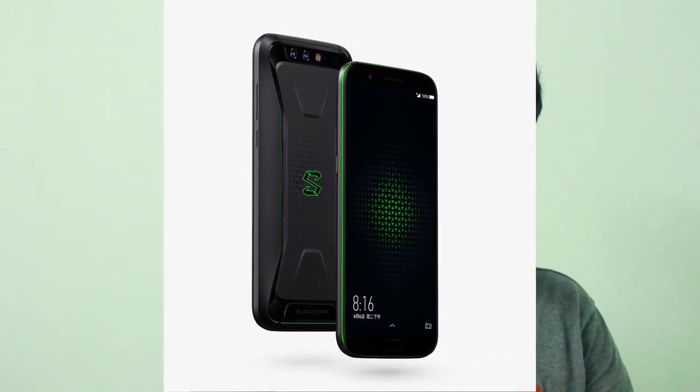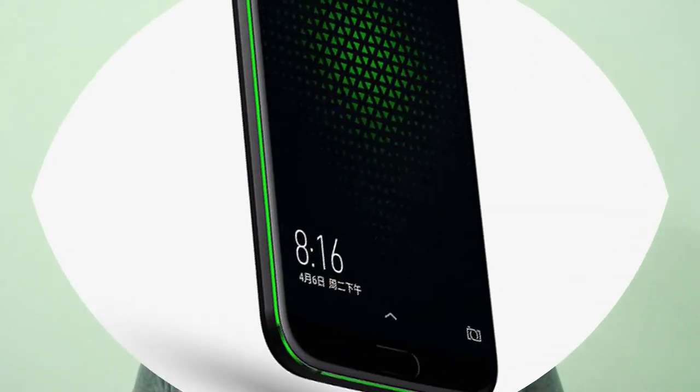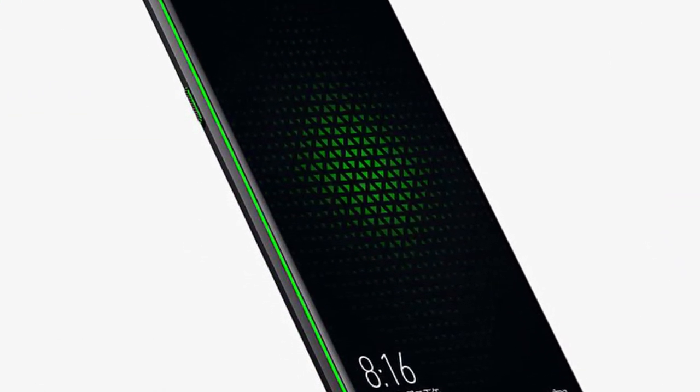Everything looks great on paper, but all is not smooth sailing for Black Shark. The phone launched on April 13th and reached consumers on April 20th. By April 23rd, customers started reporting that the screen developed touch abnormality when swiped slowly. Black Shark engineers reported this was a software issue to be fixed via an OTA update available from April 27th, though there is no confirmation yet on whether the update was rolled out or fixed the issue. It does appear to be a minor issue that will likely be resolved.